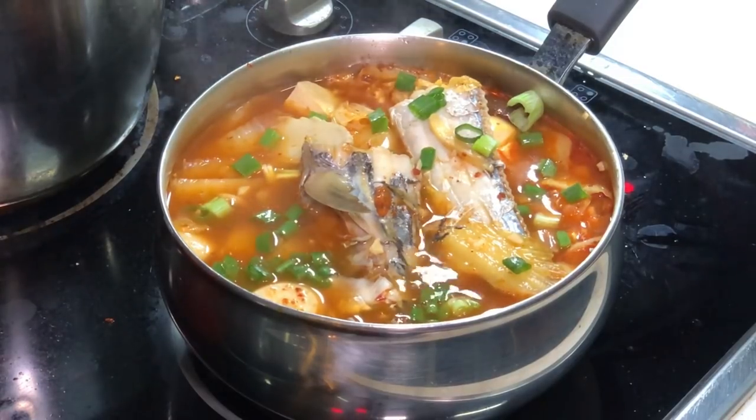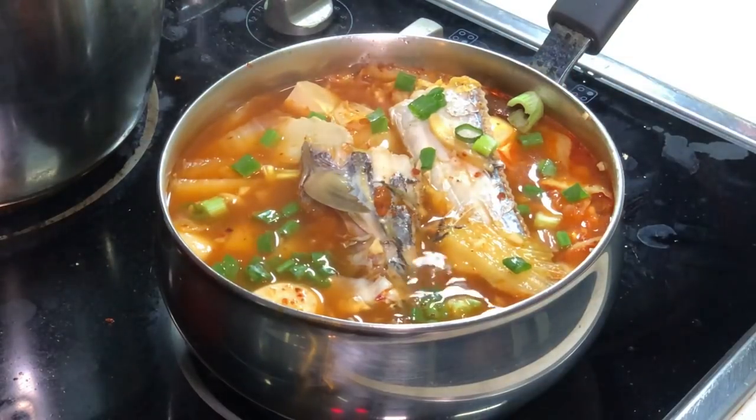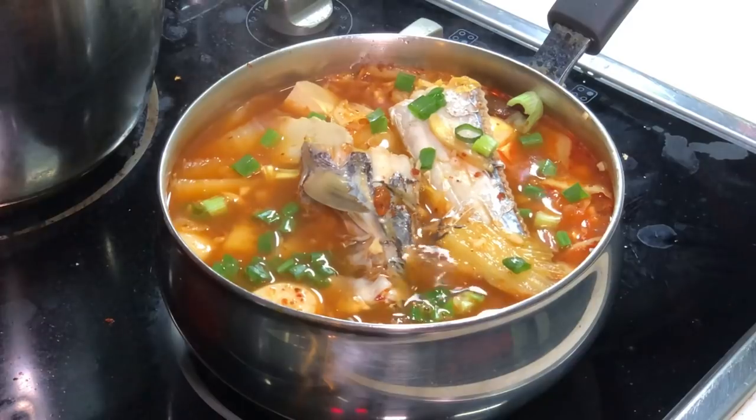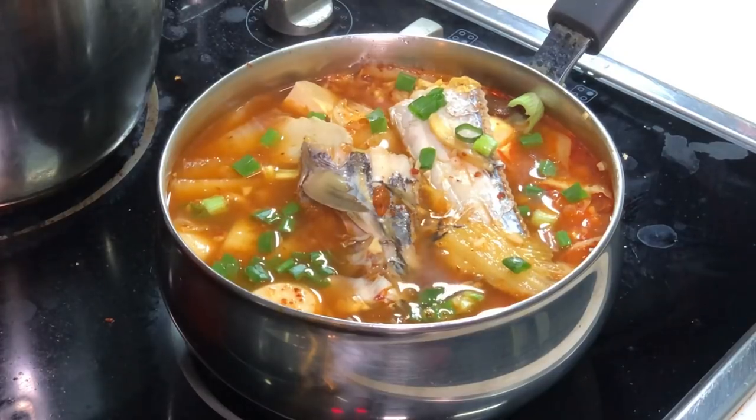If you like my video, do share it to your Facebook and your friends. Come to Cooking Appa Facebook fan page to click both the like and follow button, subscribe to Cooking Appa YouTube channel, and follow Appa on Instagram. I hope you all enjoy your dinner with your family — bye bye!